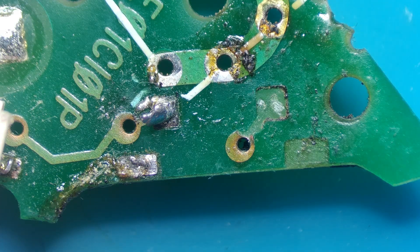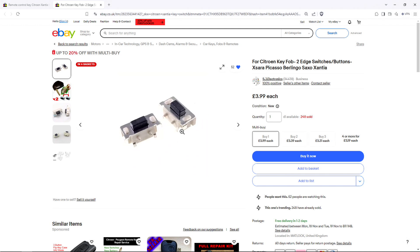If you're doing one of these repairs and you need to order these switches, if you get onto eBay and type in 'two edge switches for Citroen Xantia key fob' or 'Citroen Xantia key fob switches', you should get a host of these that will come up. This seller here is selling them for £3.99 each, but I did see another listing where you could get up to 10 or 20 of them for about five or six pounds, so do shop around. Another place you can look is AliExpress — it just depends how long you want to wait. If you need them urgently, eBay will be a better choice, but if you're willing to wait a little bit you can get them cheaper from AliExpress.